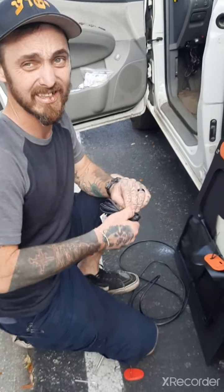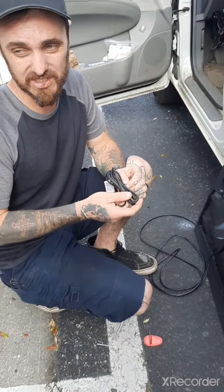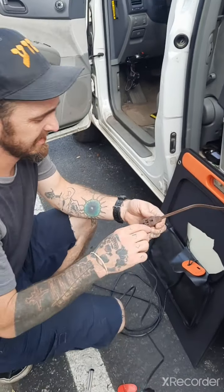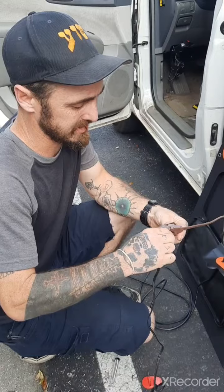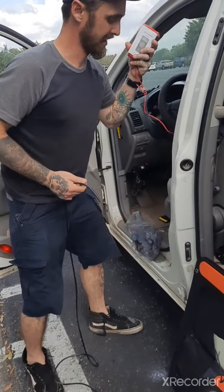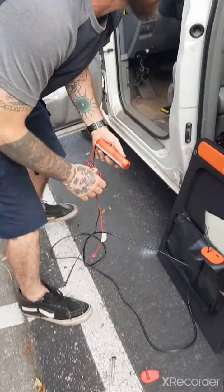We have these Jackery solar panels and one of them works and one of them doesn't. To test it — because these things get a lot of hype on YouTube, 'big great $300 solar panels' — praise God we didn't pay anything for ours. What I did was take a voltmeter and test it.